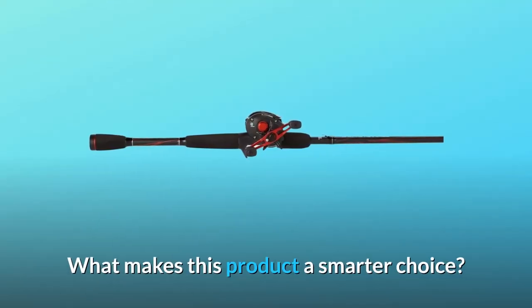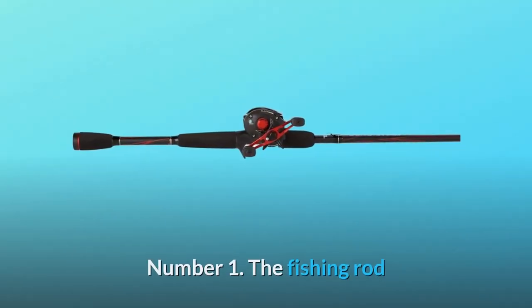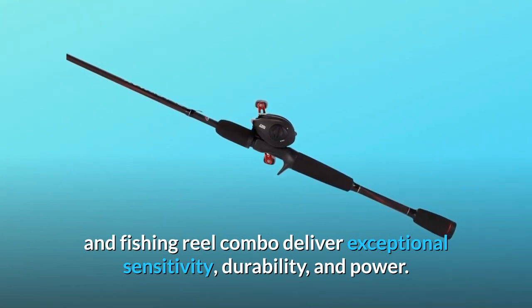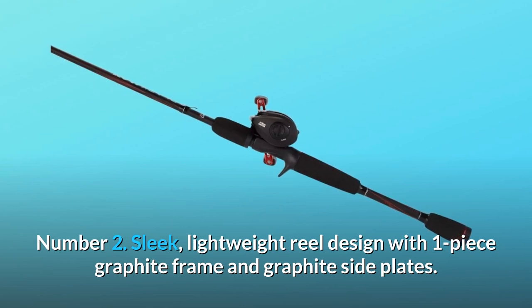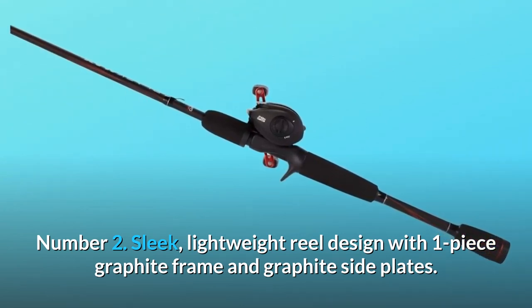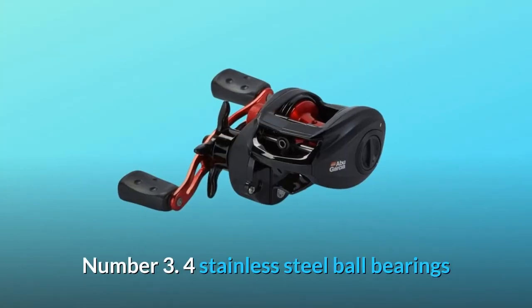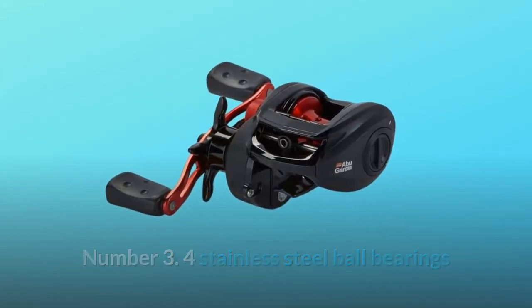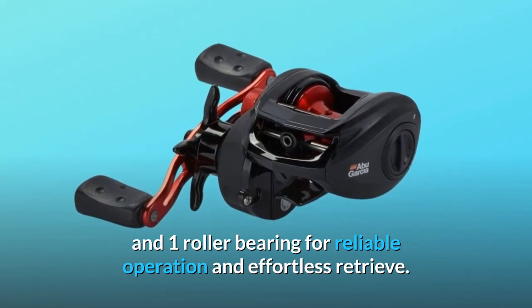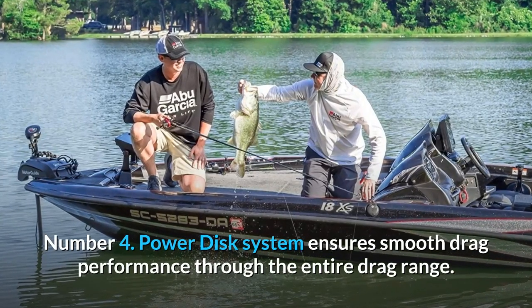What makes this product a smarter choice? Number one: the fishing rod and reel combo deliver exceptional sensitivity, durability, and power. Number two: sleek, lightweight reel design with a one-piece graphite frame and graphite side plates. Number three: four stainless steel ball bearings and one roller bearing for reliable operation and effortless retrieve.